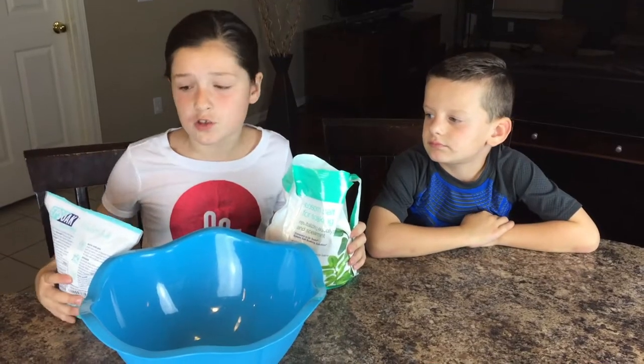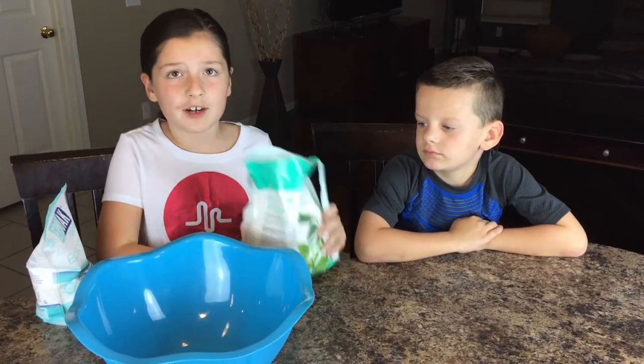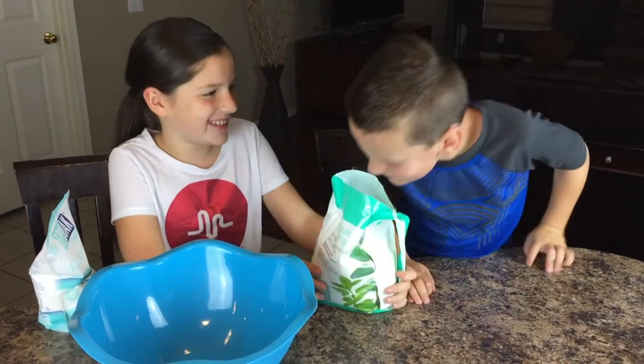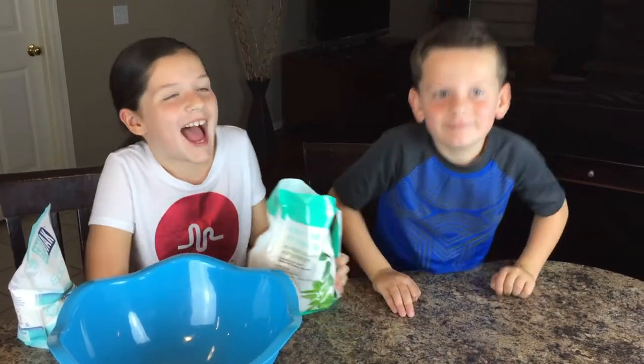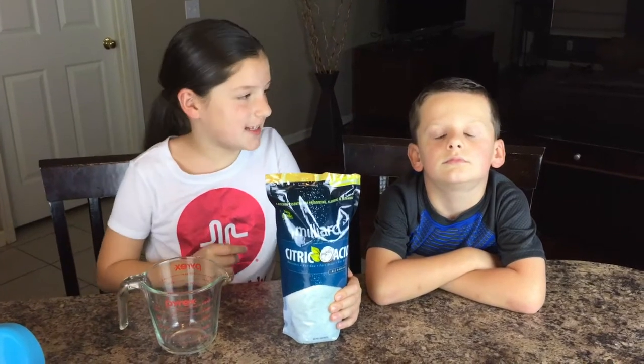First, we're going to add some Epsom salt. We have some regular Epsom salt and some spearmint-flavored Epsom salt — smells so good! I'm going to start off with two cups of the Epsom salt.